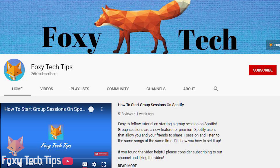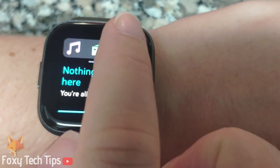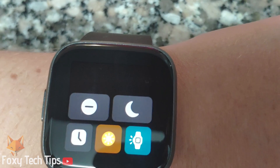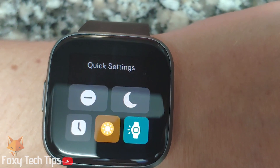The first and easiest way is when your watch is unlocked, swipe down from the top and then open the quick settings. In the quick settings, simply tap the brightness button to change the brightness. It will cycle between 3 modes: dim, normal, and max.